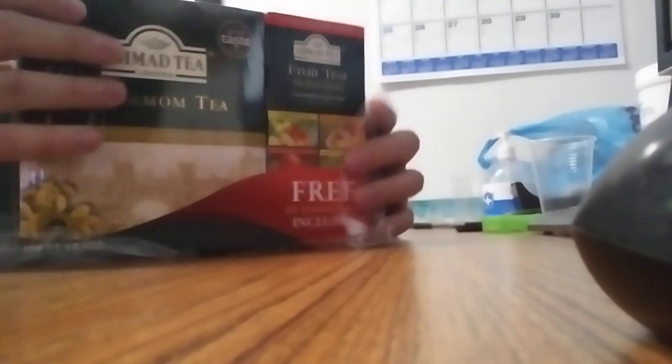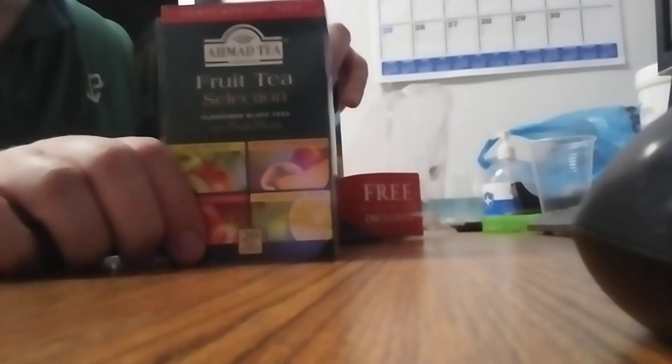Let's go ahead and open it and taste it. I can smell them. Fruit tea selection, complimentary pack.